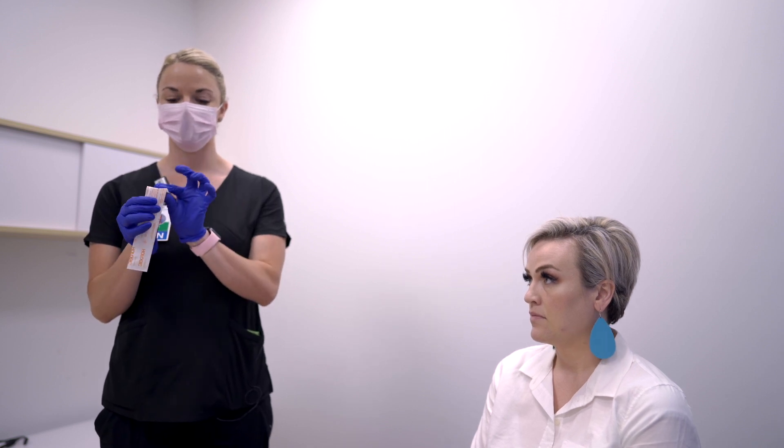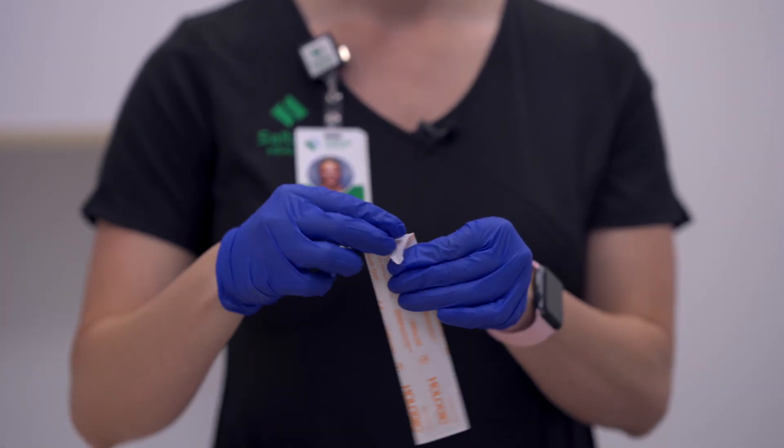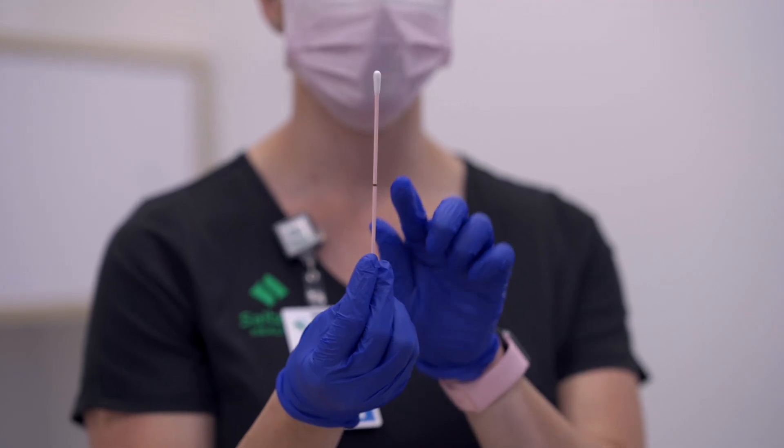Remove the swab from its packaging. You will notice on the swab that there's a black line. This is actually where you break the swab to put it into the tube — that is not how far it needs to go into the nose.